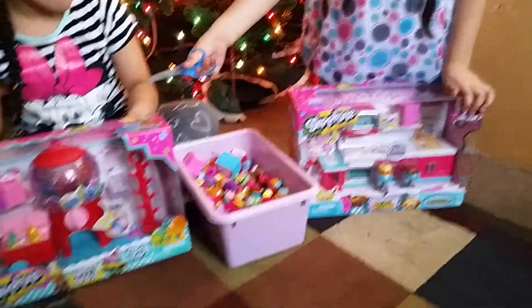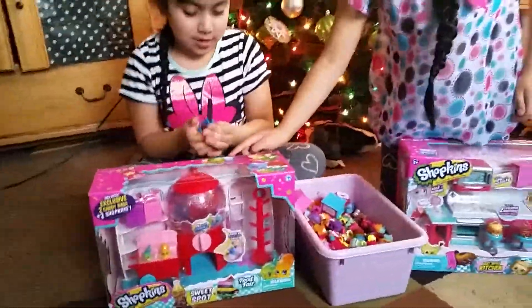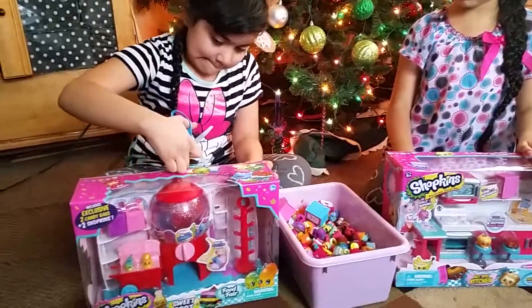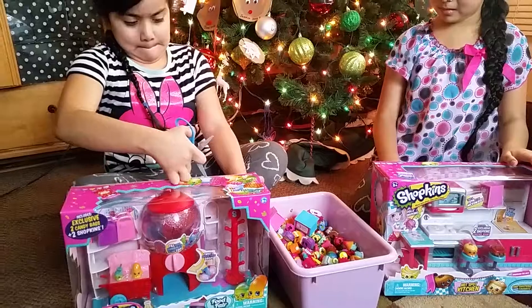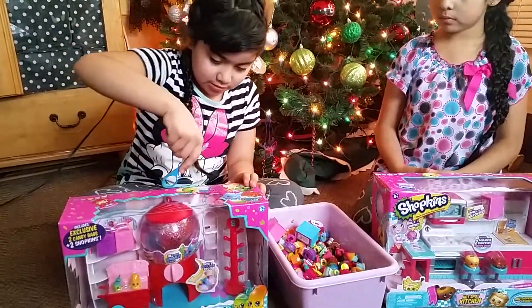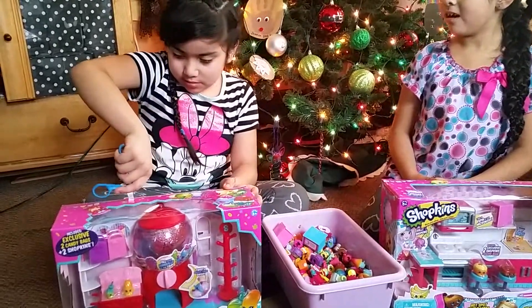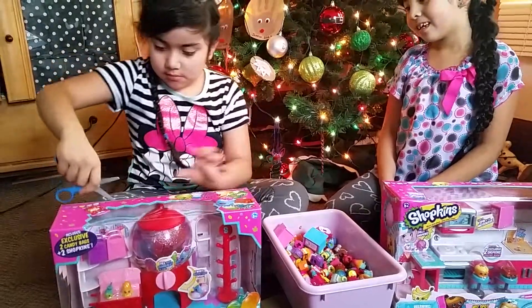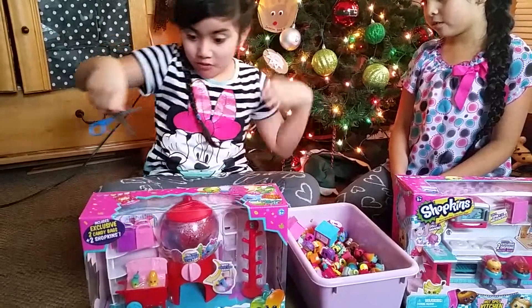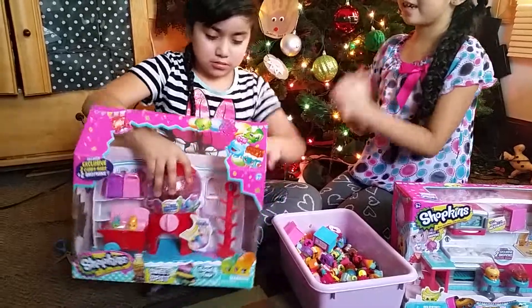Do you want to open yours, Jessica? Okay then. Watch out with your finger. Do you need help? I can help you. Don't put your finger there. There you go.